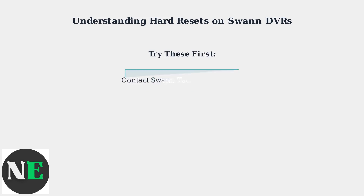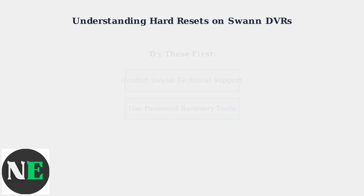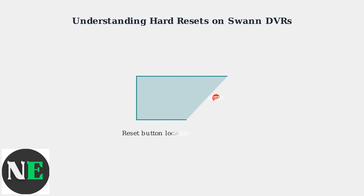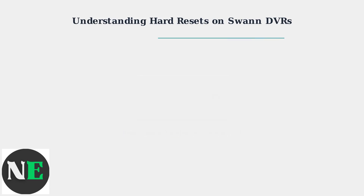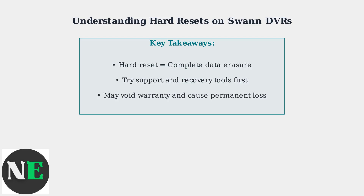Before attempting a hard reset, you should first contact SWAN Technical Support or explore password recovery tools, as these methods may preserve your data. Additionally, performing a hard reset may void your manufacturer warranty and should only be attempted on devices you legally own. Now let's look at what an actual SWAN DVR looks like and where you might find the reset button on the device. Understanding these consequences and alternatives is essential before proceeding with any hard reset procedure on your SWAN DVR system.